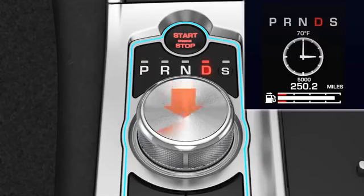To select Sport from Drive, press the gear selector down and rotate to S. The Sport LED illuminates in the selector. Sport mode displays in the message centre. The transmission remains in the lower gears for longer. To deselect Sport, rotate the gear selector back to D. The Drive LED illuminates in the selector. Drive mode displays in the message centre.